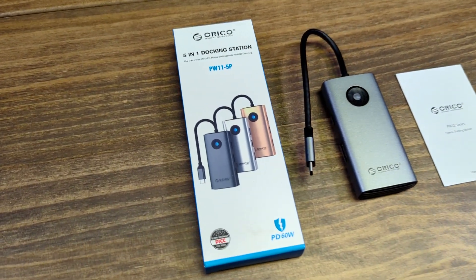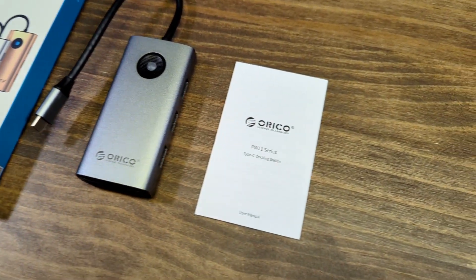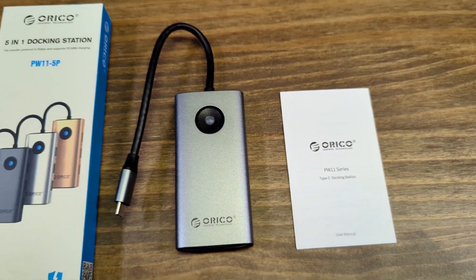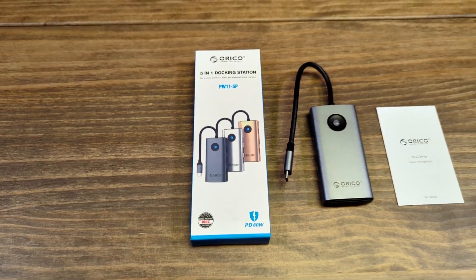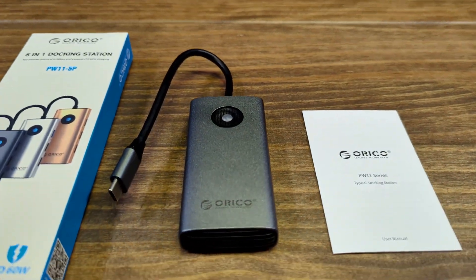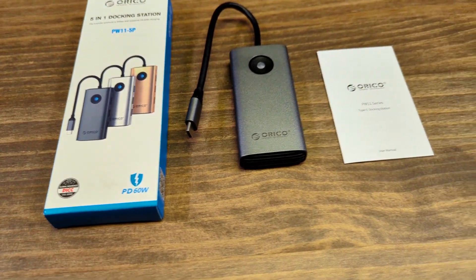In our testing, the transfer rate was exactly as claimed. We had no problems moving files, no problems playing HDMI out to a second display, and no problems with the device at all. I always ask myself: does it do what I want it to do? I want a second HDMI display, a USB dongle for a wireless mouse, and so on. In our testing it did all that with no problem, including charging my Lenovo Yoga laptop.